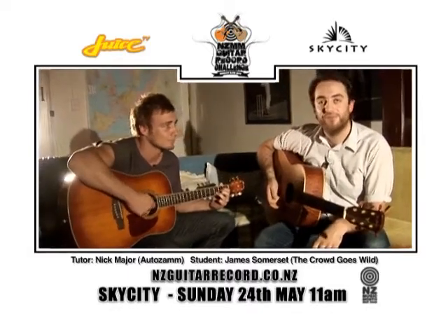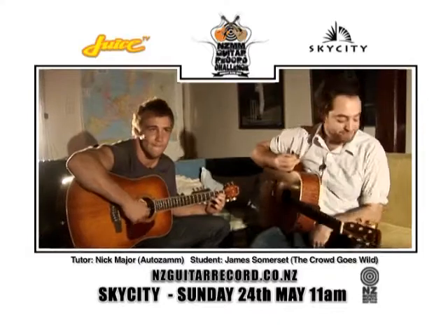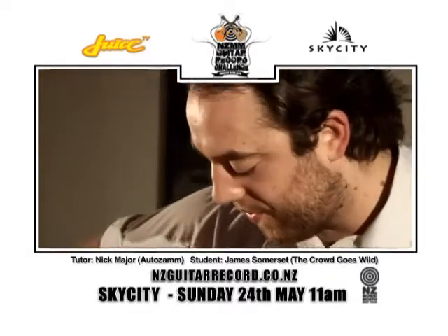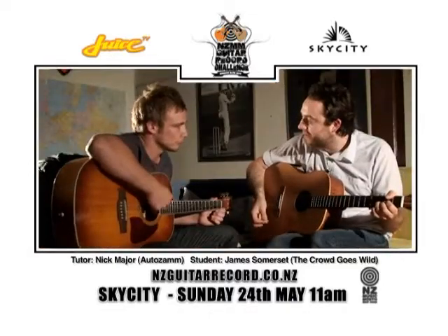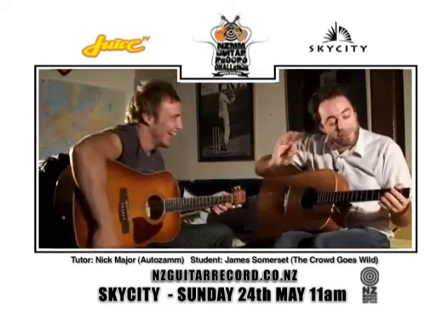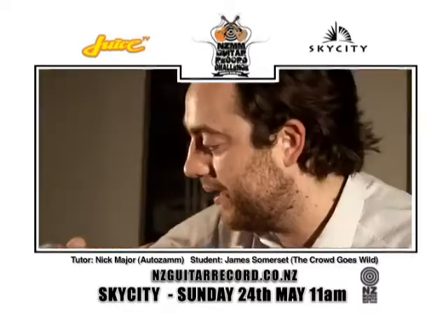And if you want to join in, feel free. So basically the intro of the track, you've got this big flourishy kind of thing. But the thing is, he goes into what's almost like a palm mute.